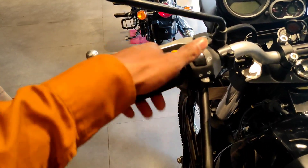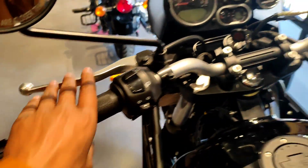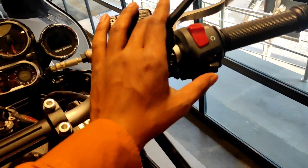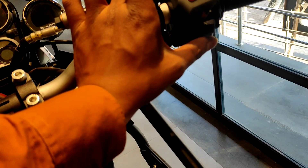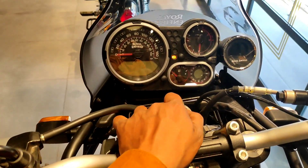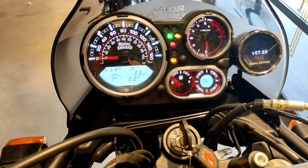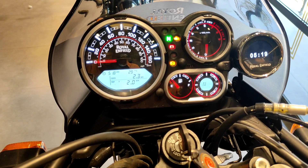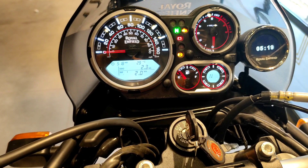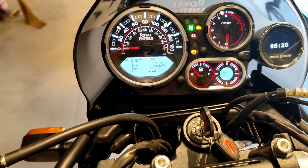On the handle, we have high beam, low beam, right/left indicator, horn, pass switch, and this is the clutch. We have a single handle. We have ignition on/off, and this is the hazard light option. This is the self start. On the meter, we have analog and digital meter — analog meter and speedometer.